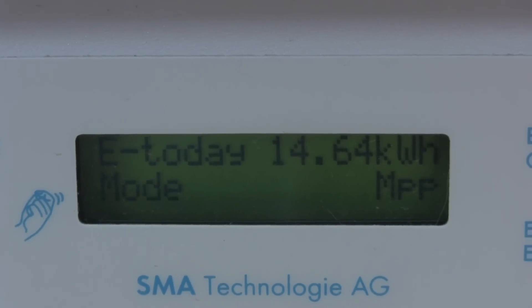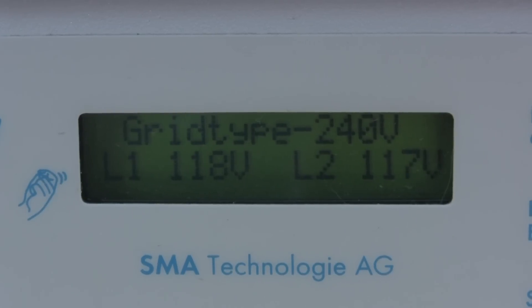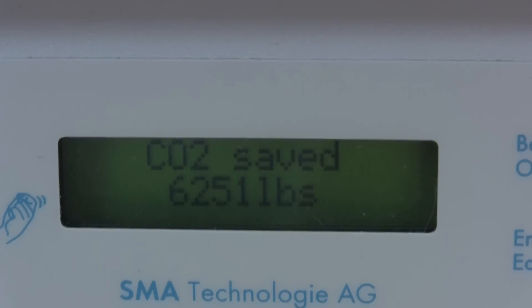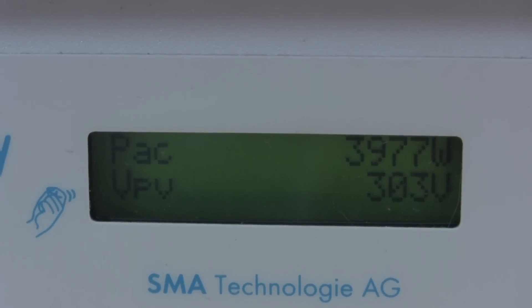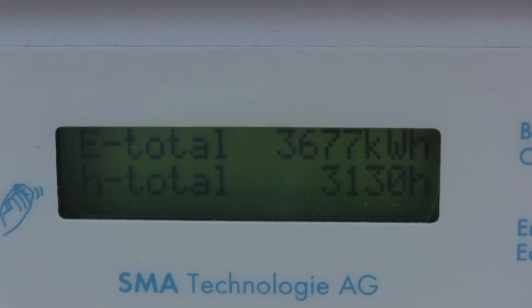As the panels increase their temperature — true story — that's why I say it really has to do with the temperature more than anything else. See, we're already starting to drop. Look at the volts. The volts are going to go below 300 here in just a minute.